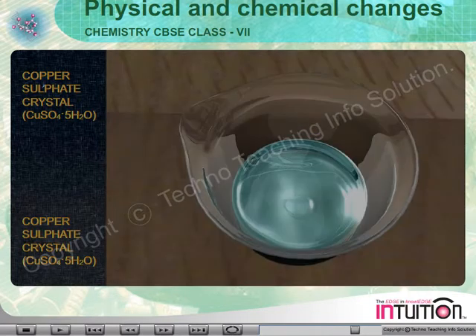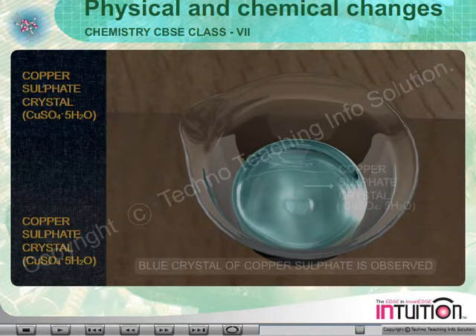After that, we find blue crystals of Copper Sulphate at the bottom of the beaker.